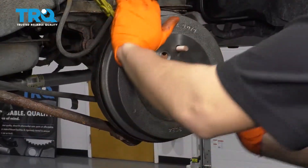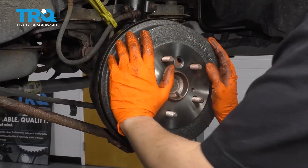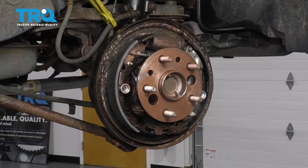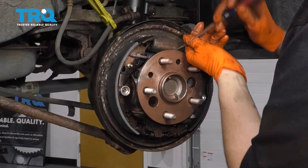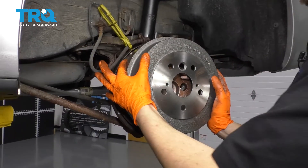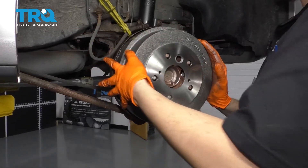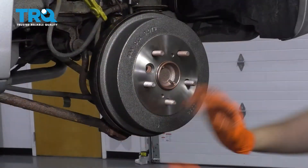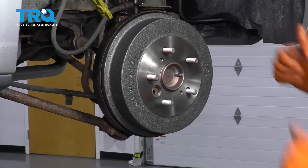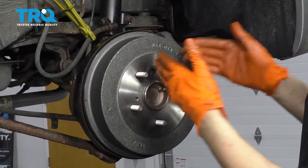For drum brakes, you want a little bit of drag — you want to hear them touch. When you spin it, you don't want more than one and a half rotations. It can't just keep spinning freely. In my case, I need to tighten up the shoes because they're way too loose right now. So I'm going to spin the adjuster wheel up top and adjust them out a little — go little by little, because even one or two turns can make it way too tight or way too loose. I already made it a little bit too tight, so I have to back it off. So that's pretty much exactly where I want it — it spins about one and a half times and stops. If you have a rubber boot to go in there, go ahead and insert that to prevent water from making its way into your brakes.